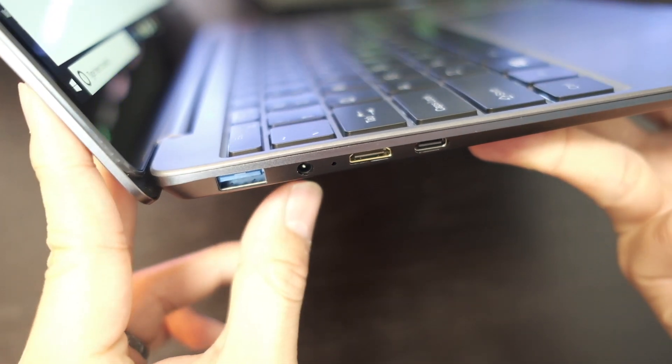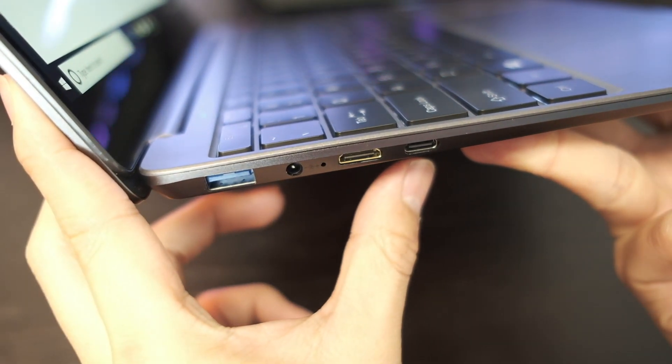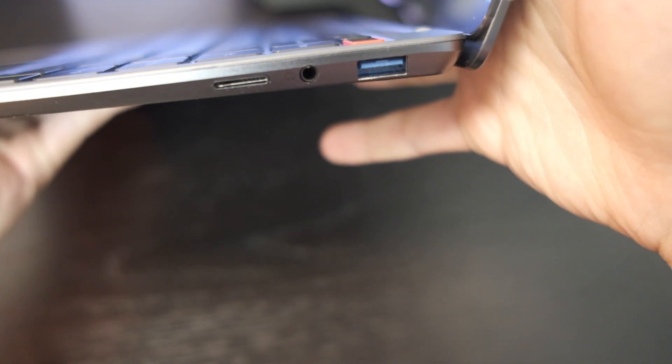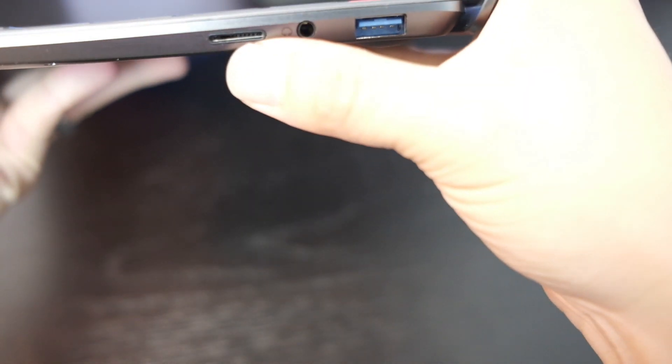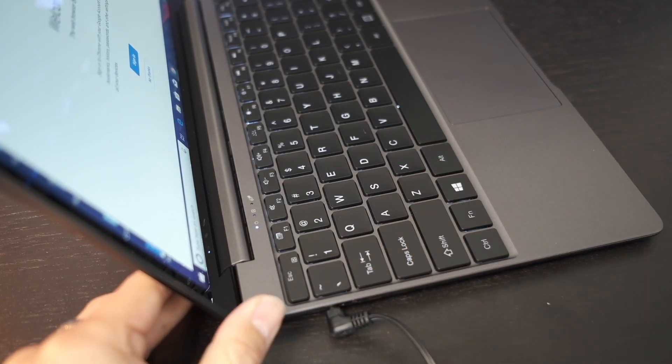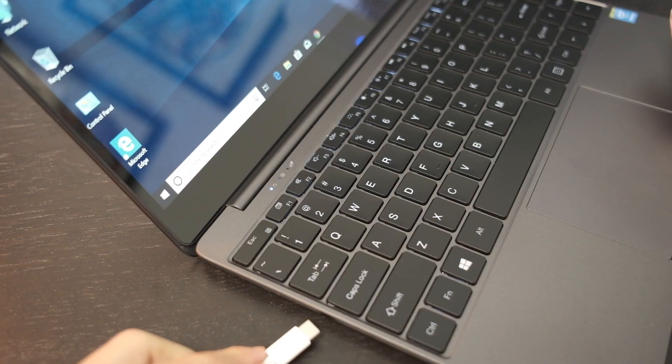There are multiple ports on here — we have two USB ports, a headphone jack, HDMI, mini HDMI, a USB-C port, and a micro SD card slot. It charges using that DC power, but it can also charge using USB-C.